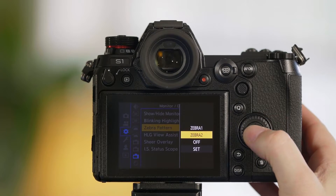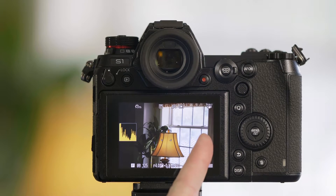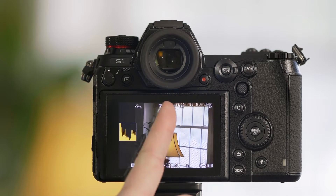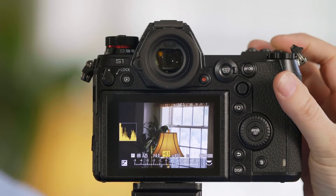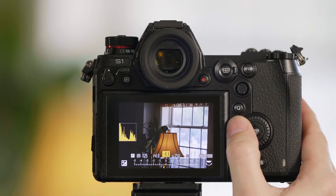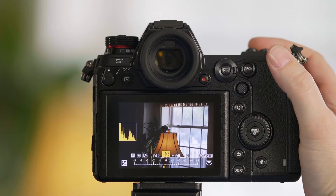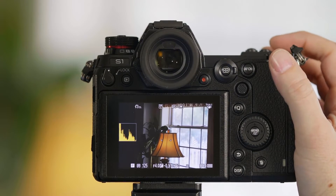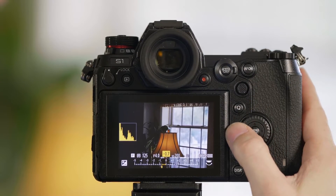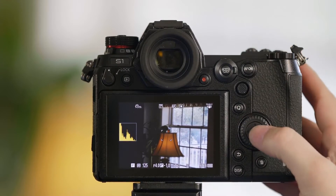Now we're going to turn on Zebra 2, which is our 100% zebra, and you can see all of the striped area is showing us that this area is overexposed. If I make an adjustment to my exposure compensation and begin to turn it down, you can see we've moved the exposure so it's no longer touching the right wall. I have just a little faint bit of overexposure, so we can bring it down even further and start to get rid of those zebra patterns.